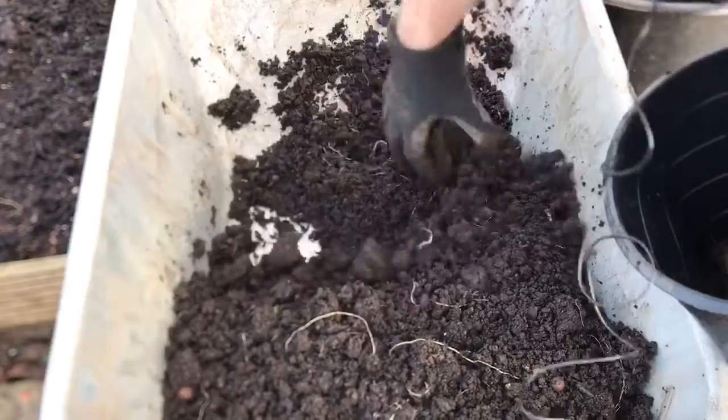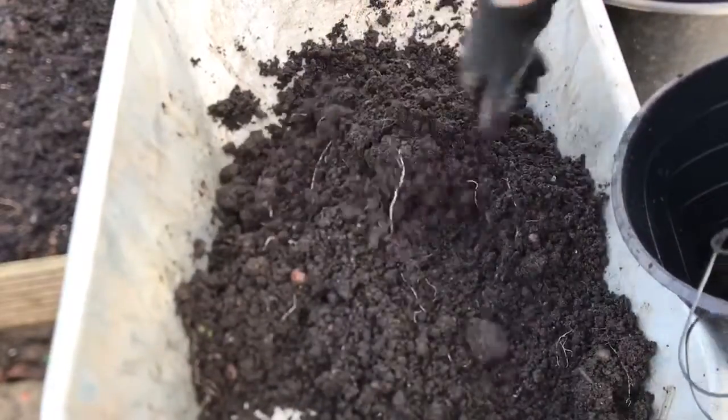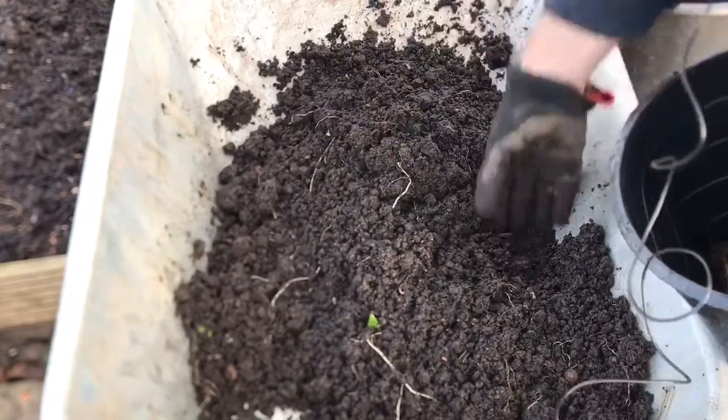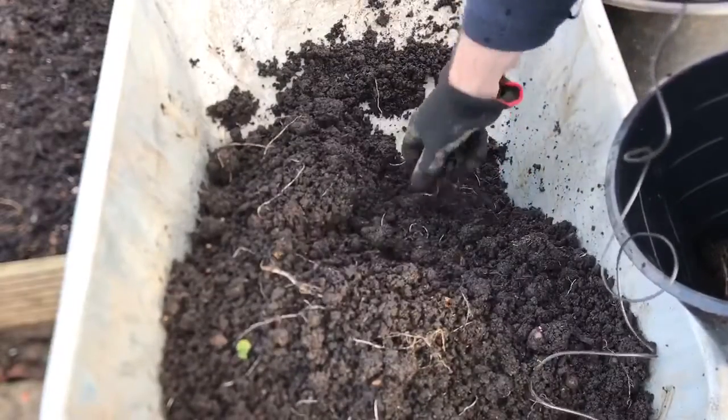So the last few years, what I've done is left a few buckets to turn out just before Christmas, so that I've got some new potatoes that I can use for Christmas dinner.